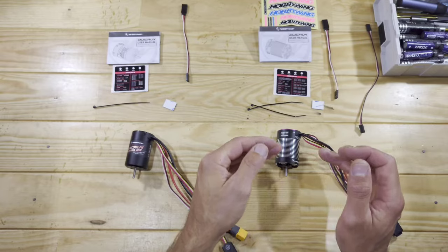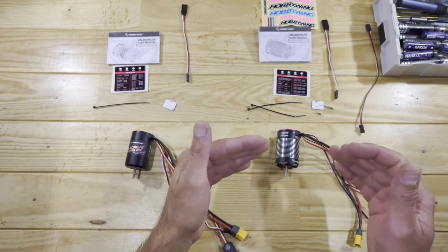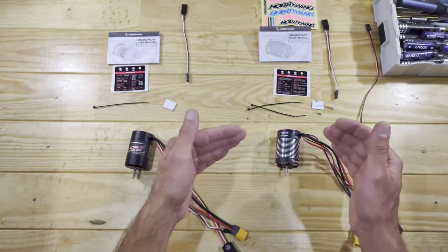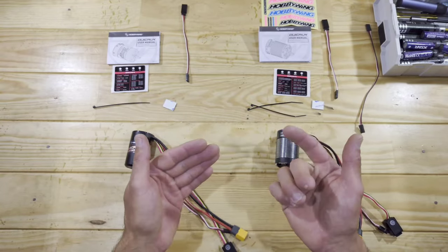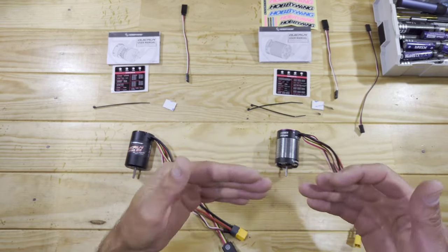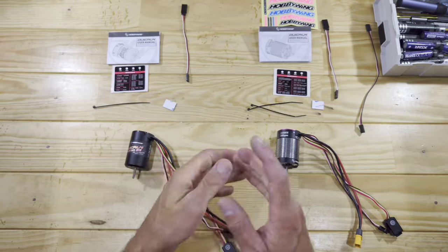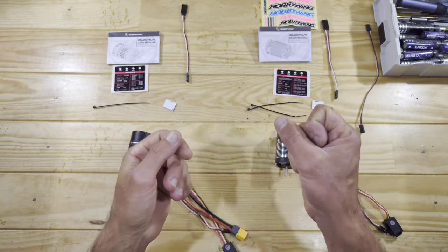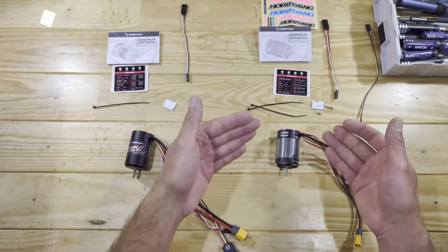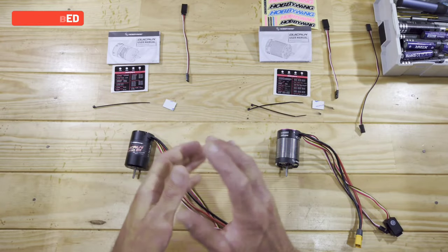Another important thing is what you can program inside the more expensive one — it has a more extended programming file, which is way better. For example, you can choose the running mode: forward/brake/reverse, forward and reverse only, or forward and reverse with throttle mats. Another setting is the punch — how much punch it gives you when you throttle up from a start, which is very important depending on whether you have a lighter or heavier car. And there's one more setting: the RPM decrease — how smoothly the motor rolls down when you let off the throttle, or whether it stops immediately. You can program that as well, which is very useful.